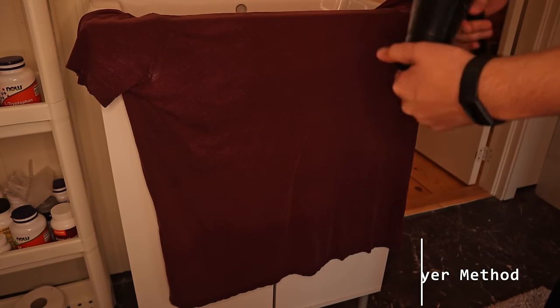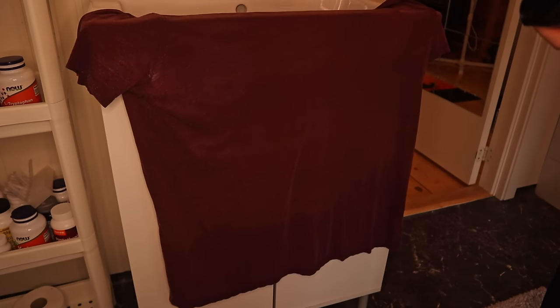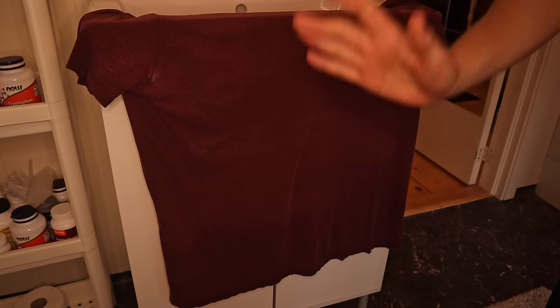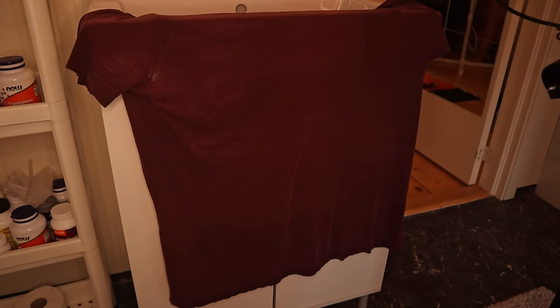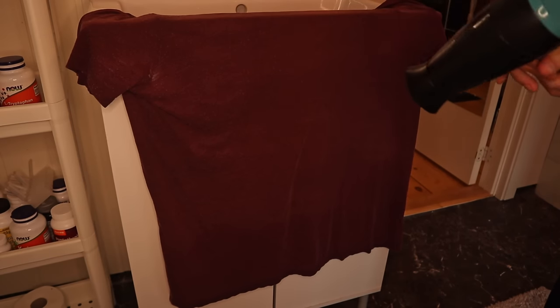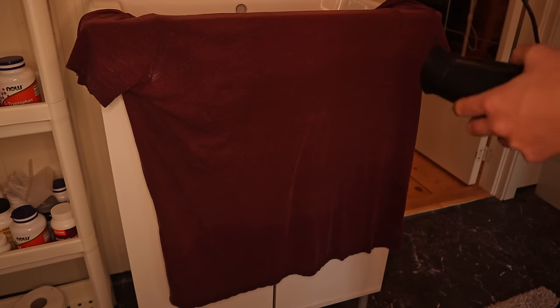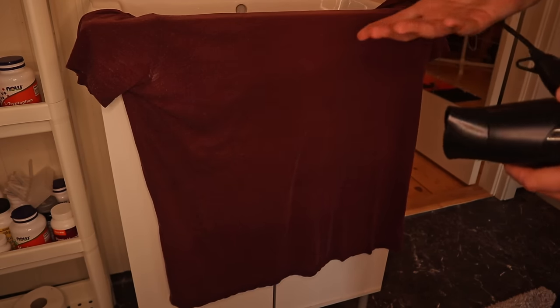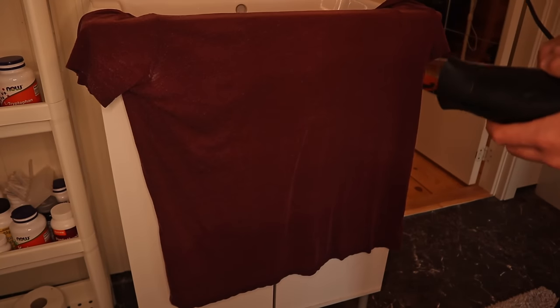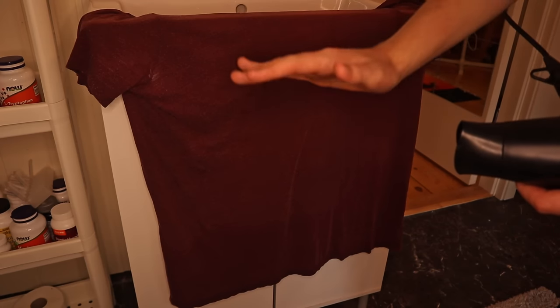Step two is to take your hotel's hair dryer and dry up the t-shirt. Depending on what hotel you're in, you may not have a clothing hanger. I usually find it's okay to just hang it on the sink and go to work. But if there is a hanger available, I do recommend using that instead. I usually start at the lowest heat and keep a little bit of distance — you have to get a feel for it yourself, depending on the hairdryer. Just be aware that if you go too hot, you may ruin your shirt or whatever you're washing.